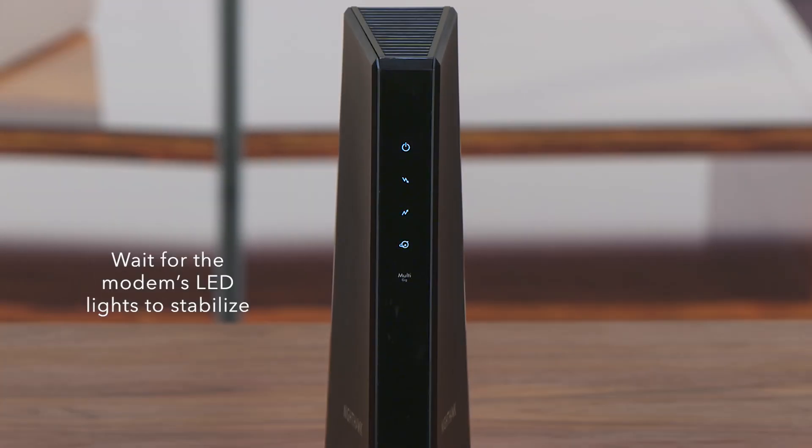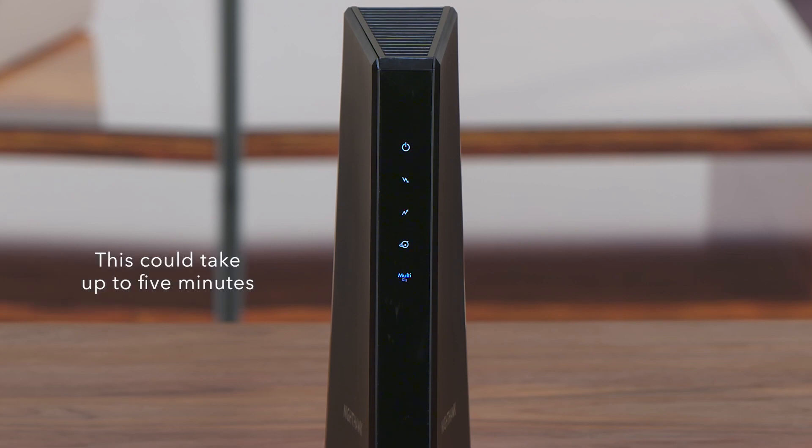Wait for the modem's LED lights to stabilize before powering up your Orbi RBE-971 router. This could take up to five minutes.